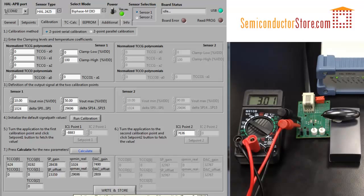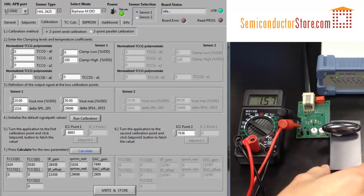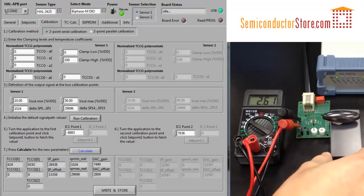Going back to the setup, now you can see on the lower rail we have 0.6 volts, which is 10% of 6 volts, which is VDD. And if we go up, then we get all the way to 3 volts.